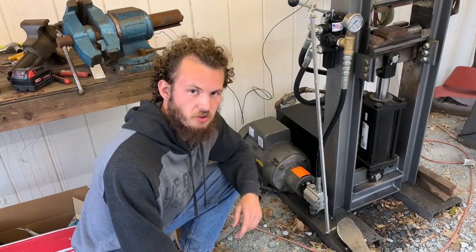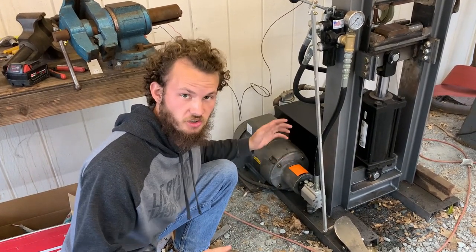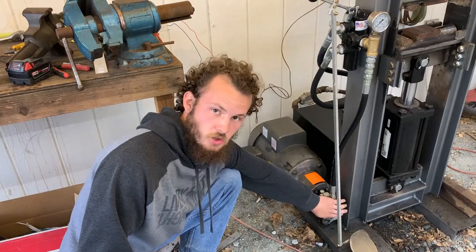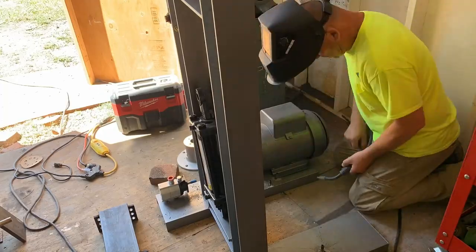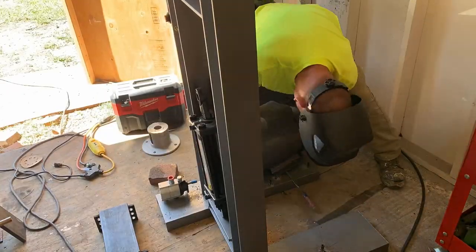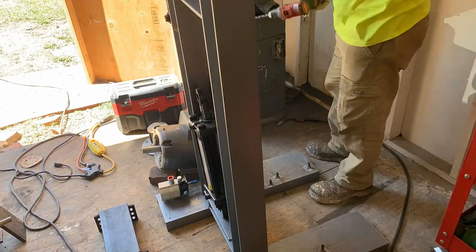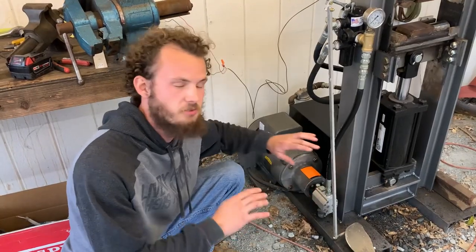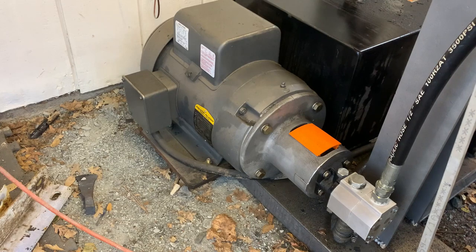To drive the whole system we need a motor capable of creating enough RPMs with enough horsepower to spin our pump. We have a 5-horsepower electric motor hooked up to a hydraulic pump — all this info will be in the description. A lot of these exact models aren't available anymore, so the links will be for similar pumps or motors that work the same. Make sure you match up the RPMs on your motor to the RPMs required on your pump. This pump is an 11-gallon-per-minute pump, which treats this system very well.